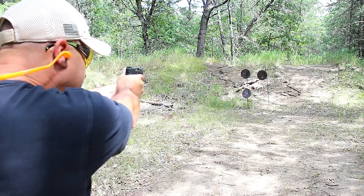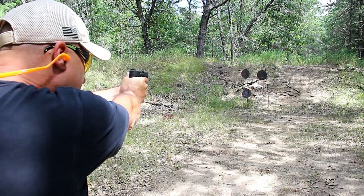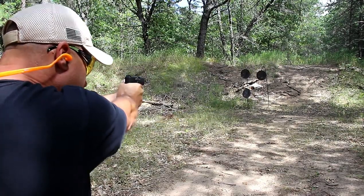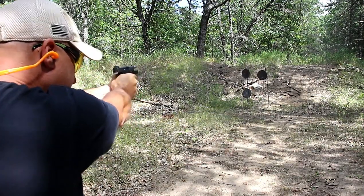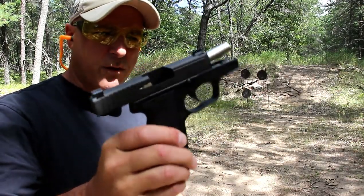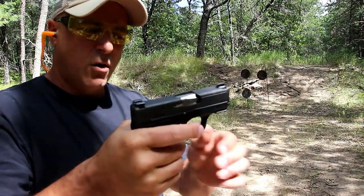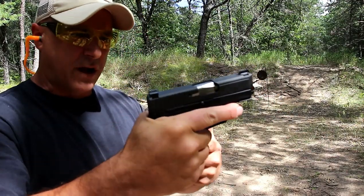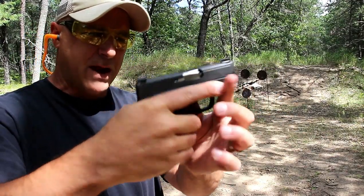Same distance. Let's start with the top left. All right, so the PM9 Covert handled it, no problem. I enjoy the three fingers on there — I feel more in control of the gun than with the original PM9.